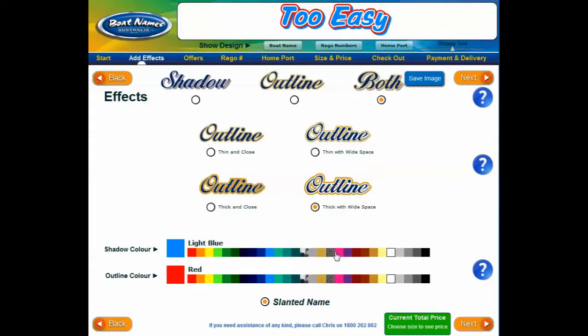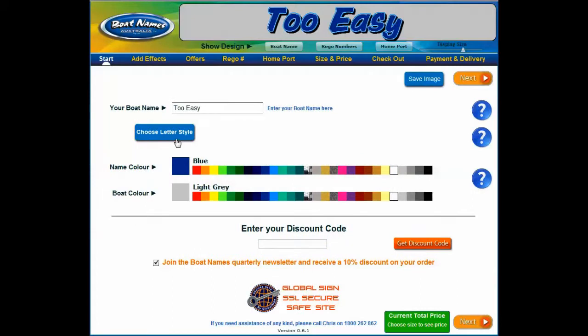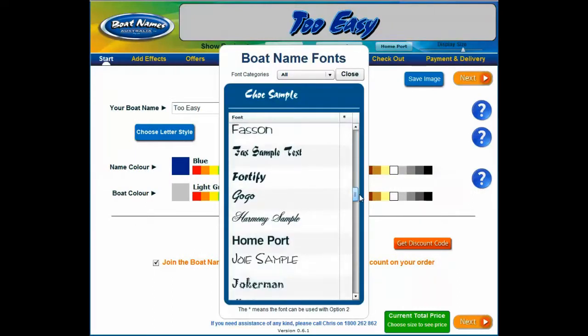Change your mind? Simply select a different effect or deselect the effect by clicking the button again. During any step in the design process you can always go back to the start to change the font without losing any effects or other information.